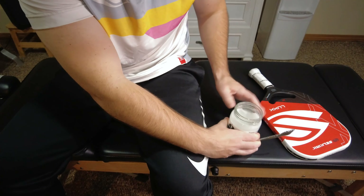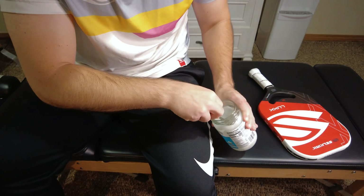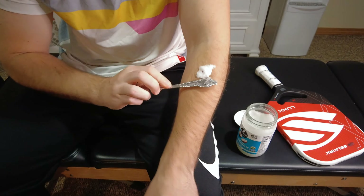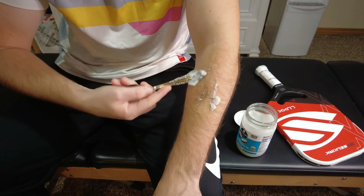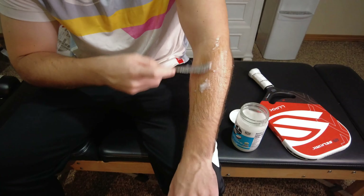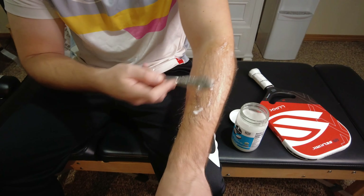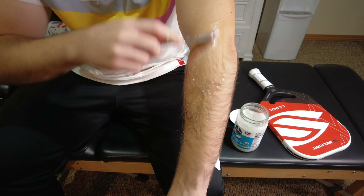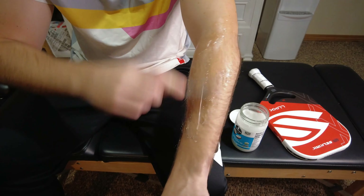We're going to begin by taking the edge of the spoon and generously coating this entire area of your forearm and up here towards the elbow. This is going to set the stage for a smooth and pain-free muscle scraping experience, so make sure you coat all of this well.